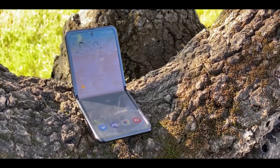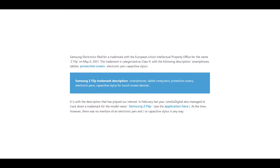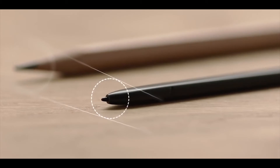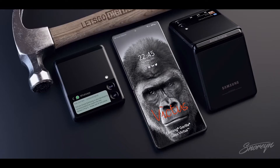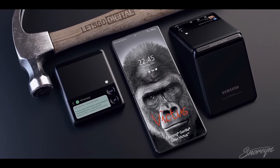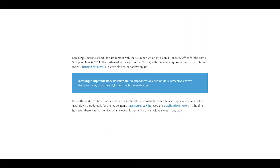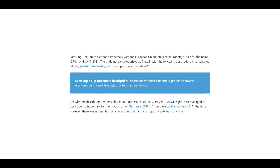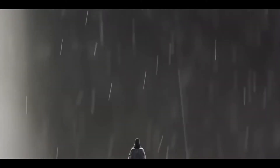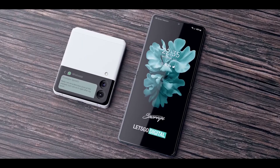Moving on to another leak: a new patent has been registered for Galaxy Z Flip clamshell devices, and this new patent indicates that Galaxy Z Flip devices could be supported by S Pen in the future. This has brought speculation that the Galaxy Z Flip 3 may be coming with S Pen support alongside the Z Fold 3, since both use the same ultra thin glass technology and the Z Fold 3 is confirmed to have S Pen support.